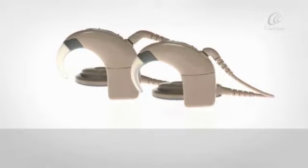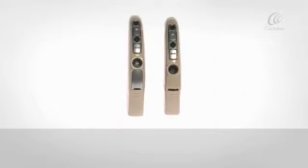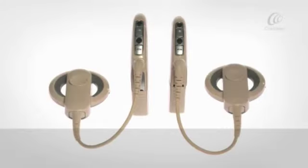You can choose either the CP910 or CP920 processing unit. The CP920 processing unit has no accessory socket and is smaller than the CP910 processing unit. Both sound processors operate in the same way, except the CP910 sound processor can work with the Cochlear Nucleus range of accessories.